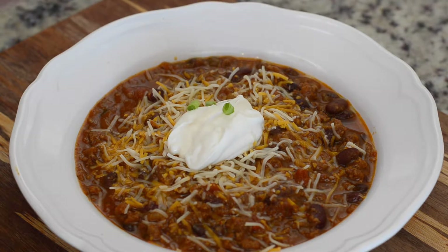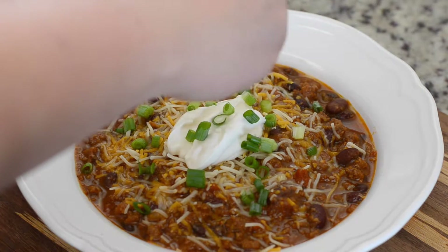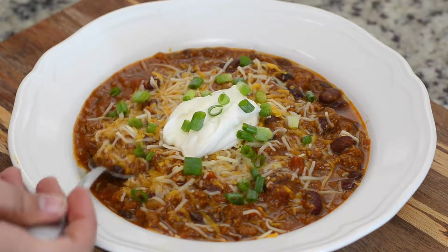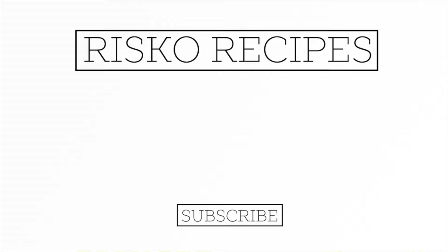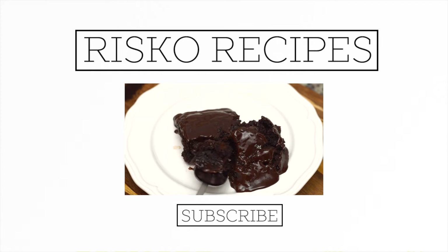To finish it off we're just going to sprinkle it with some green onions, and there you have it — some delicious fall pumpkin chili, perfect as you come home from that corn maze or on a late cool fall night. Thank you so much for watching, we really hope you enjoyed this video. Don't forget to subscribe to our channel, give this video a thumbs up, and follow us on Facebook, Instagram, and Twitter. See you guys next time!